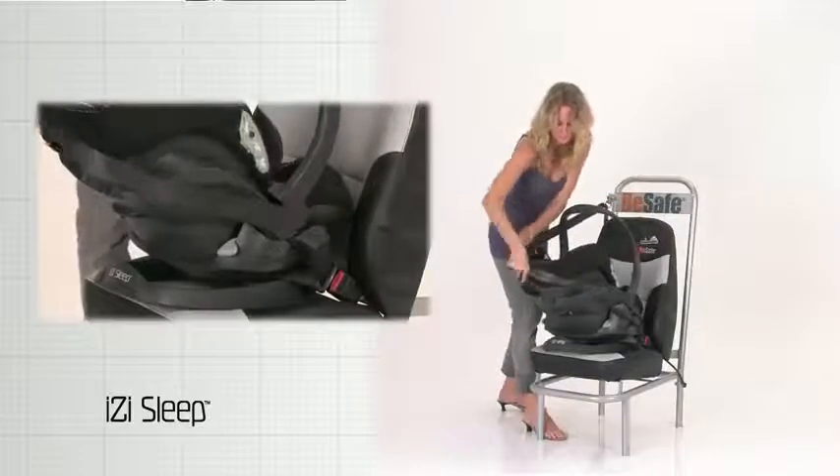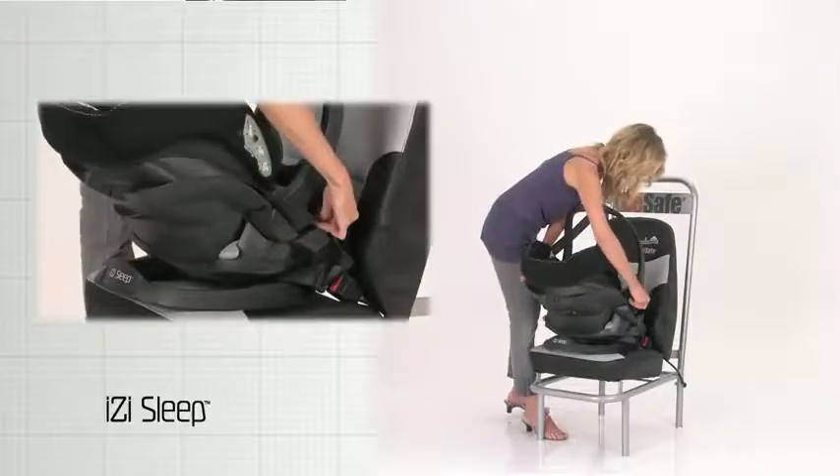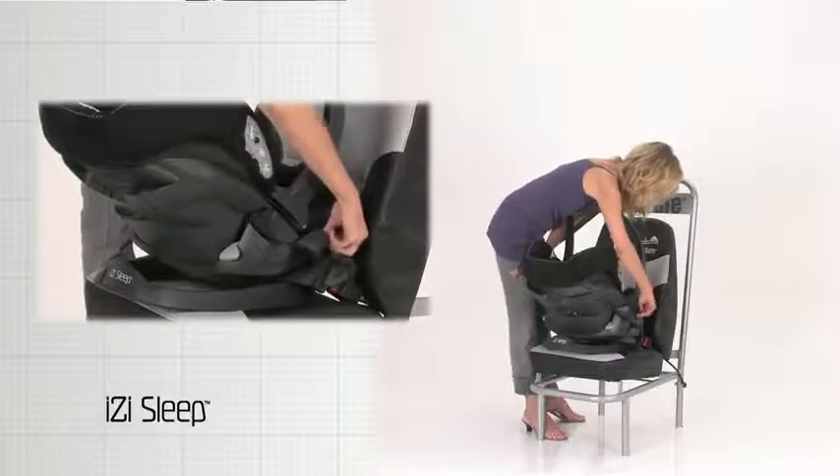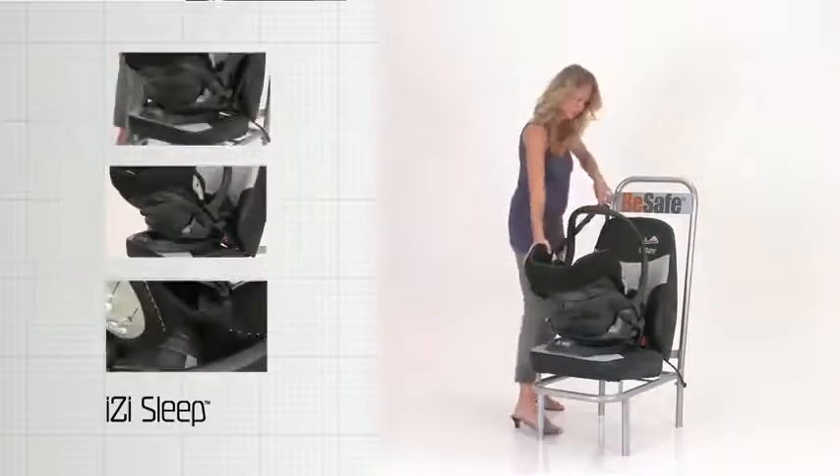Follow the blue indications on the seat, only on the side where the belt lock is. Tighten the three-point belt firmly around the EasySleep.